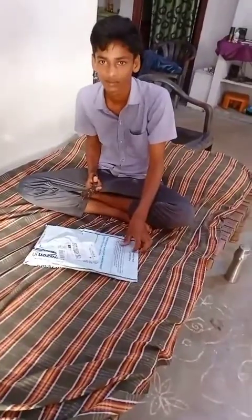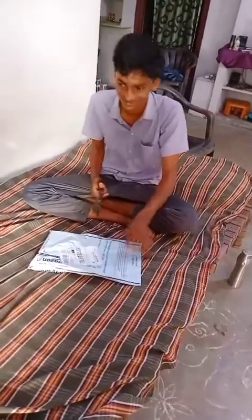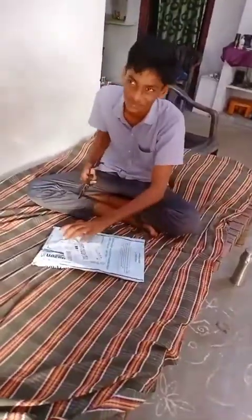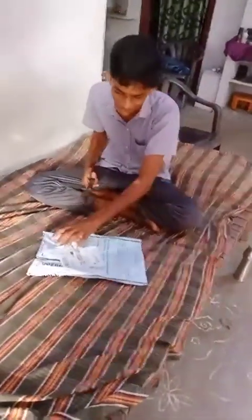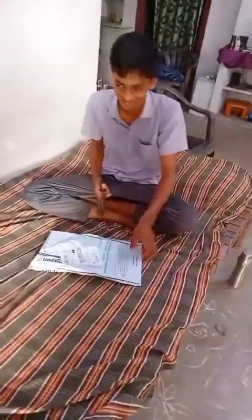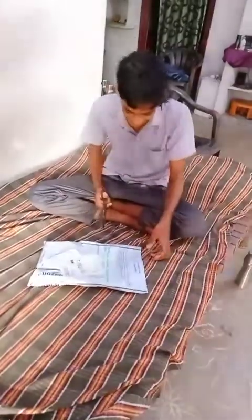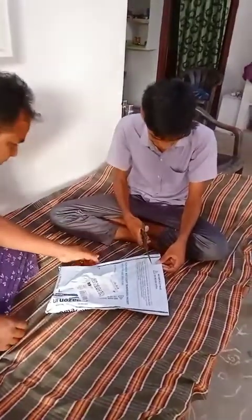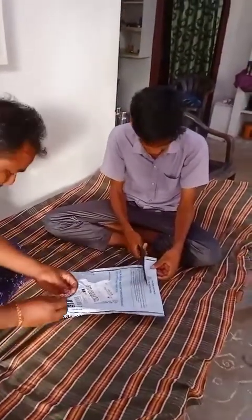Hi friends, welcome back to the channel. Friends, we have a new phone unboxing today. This phone was booked on Flipkart — the Oppo 10K. Also available on Amazon. Real me, we booked this phone. Friends, if you haven't subscribed to the channel yet, please subscribe, and let's get into opening this mobile.